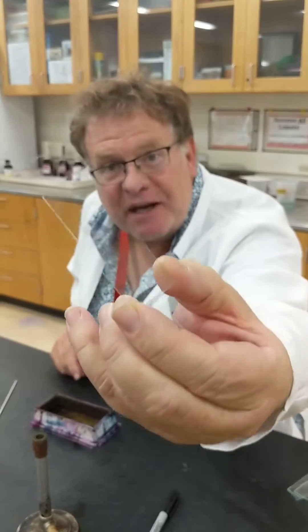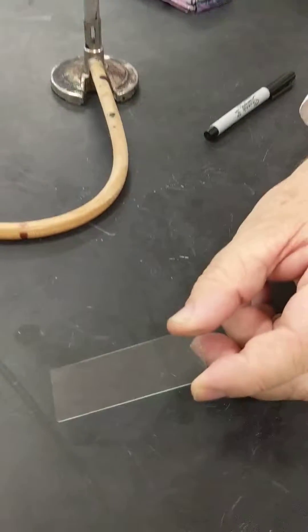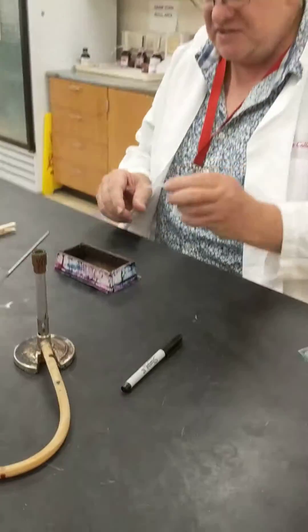If you look at the slide, you can see the little smear on there. And you can see a little bit of smear — that's the bacteria that we put on the smear.